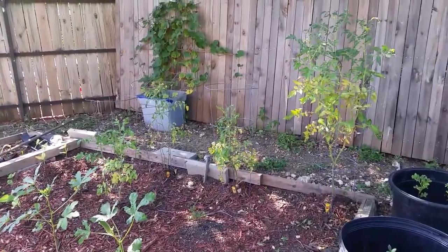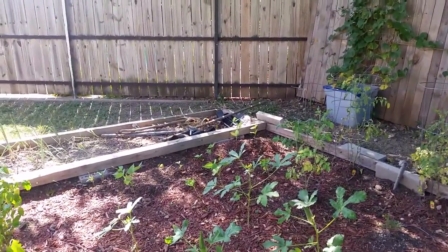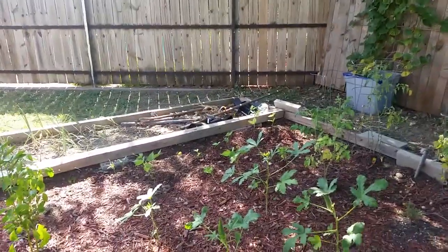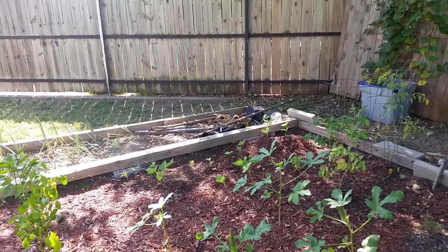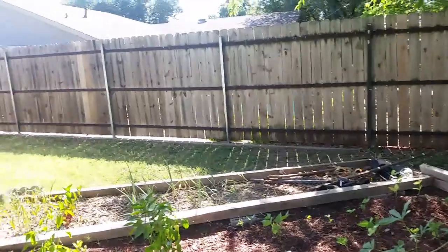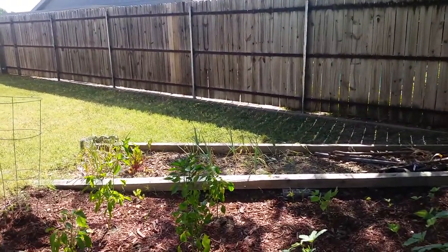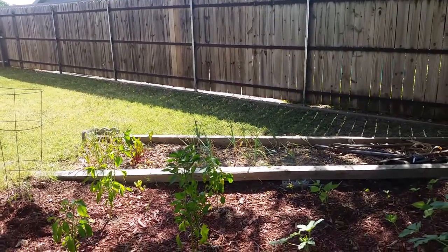I replaced my corn with black-eyed peas because the corn was just dead, though I'm surprised it made it as far as it did. As I told you in the last video, the windstorm flattened it two or three times. My onions and garlic are just about ready — they're not super huge, but considering everything, they're not too bad.